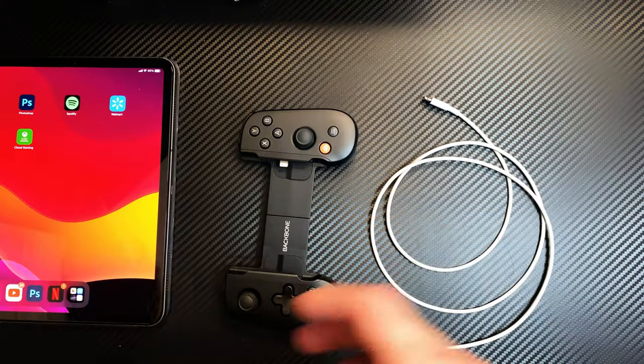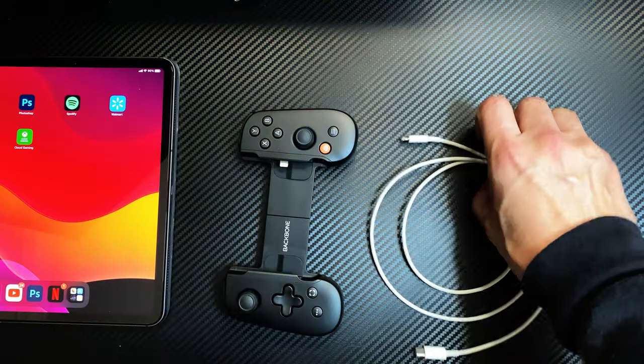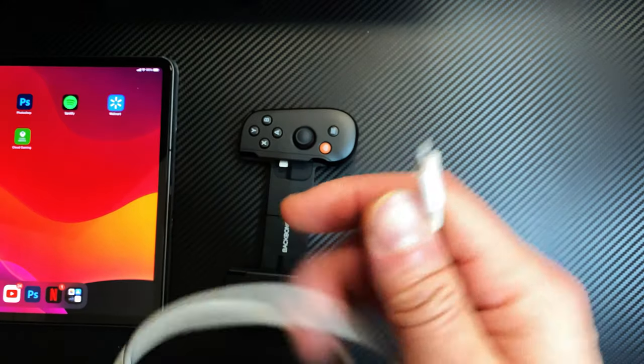Another neat thing you'll be able to do with Backbone Plus: if you've got an iPad, grab your iPhone cable, plug it into your Backbone controller, hook it up to your iPad, and voila — you've got a controller for your iPad. This feature is exclusive to the Backbone Plus program.